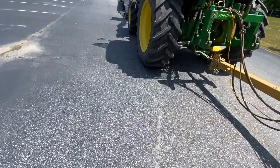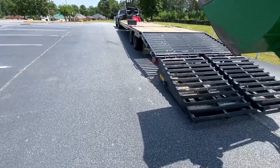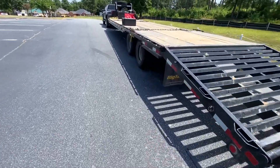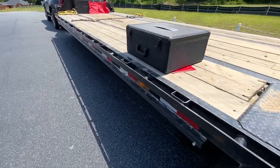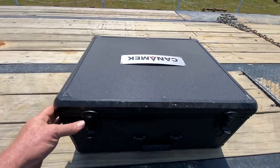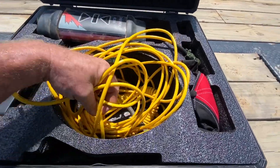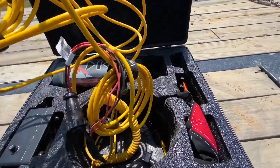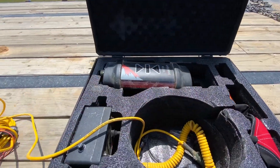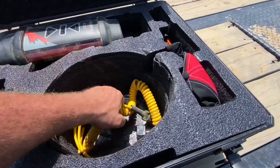We'll walk over here to the truck. We'll try to get this control box out and show you all how it mounts up, hopefully one-handed. This, of course, is the box the Kanamek system comes in. I've got the other two cables right in here — one for the laser receiver and one for the power for the box.